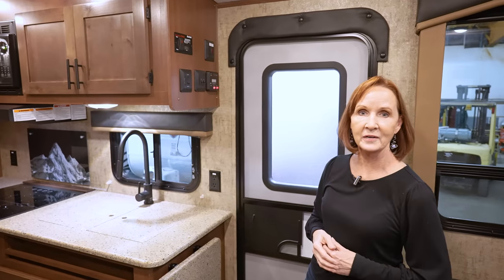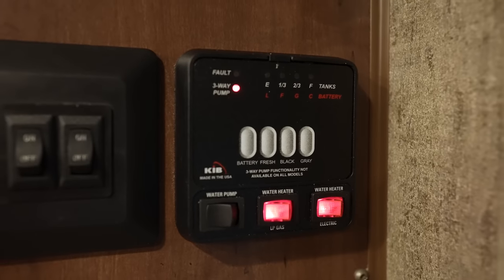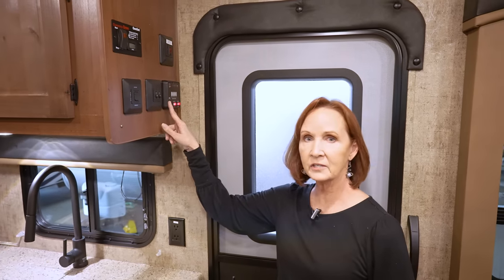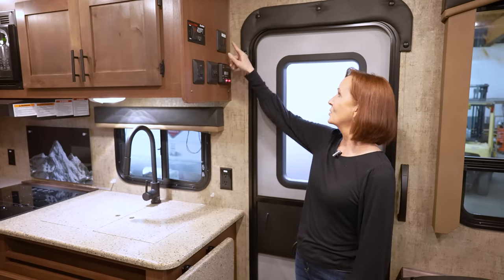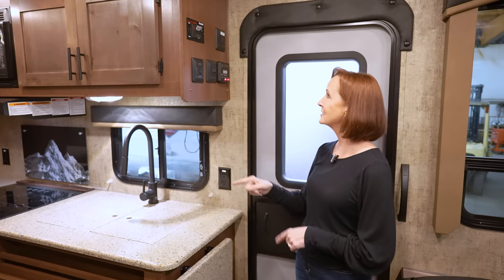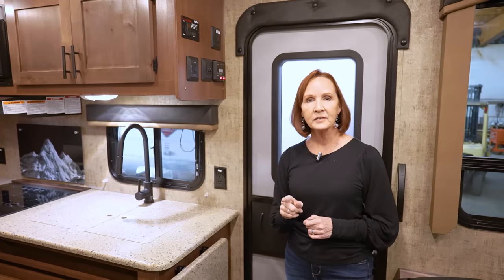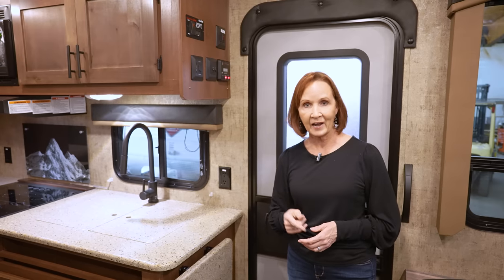Let's move to the other side of the entrance door. Right here on the end of the kitchen cabinets, you've got the battery monitor, the LP gas, and the electric water heater switch. As you walk in, there's also a water pump switch — a three-way switch with one here, one at the bathroom, and one outside at the exterior spray port. Right above it is a fresh tank water heater. This is a four season trailer with heated and enclosed tanks, but this heat pad on your fresh tank ensures it doesn't freeze when you're traveling. It is an option, so be sure to ask for it.